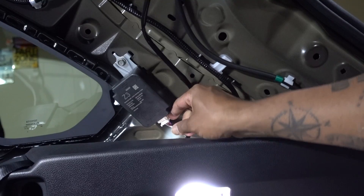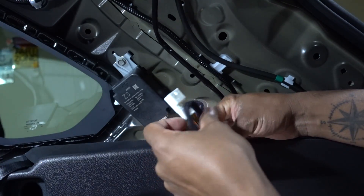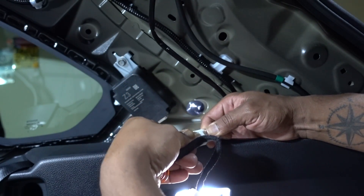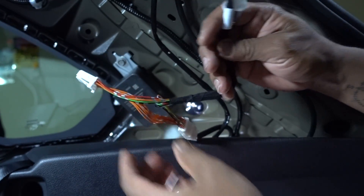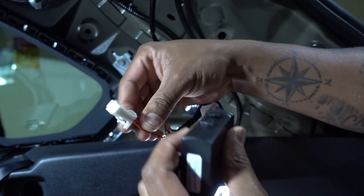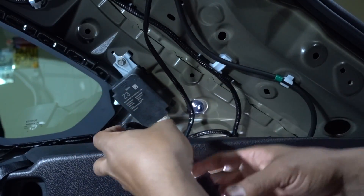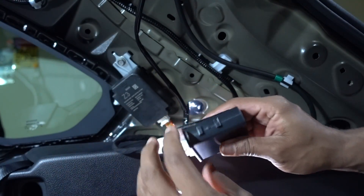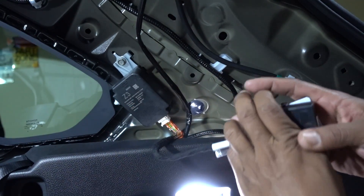We just need to unplug this clip and plug in the new wire harness. This one is going to go to the new control, and this one goes to the stack box. Also, the kit came with this double-sided tape — we can stick it somewhere down here. I'm going to put it down here, away from everything.